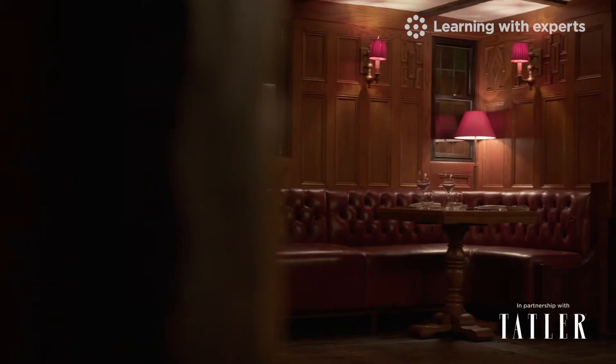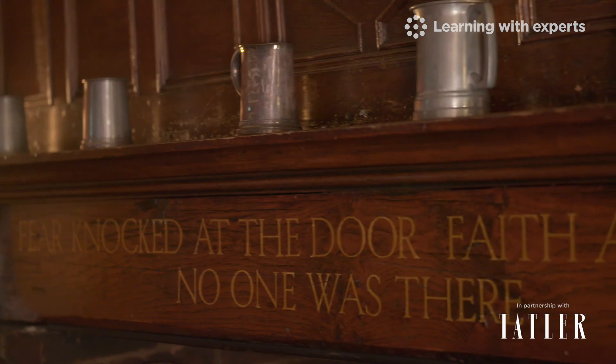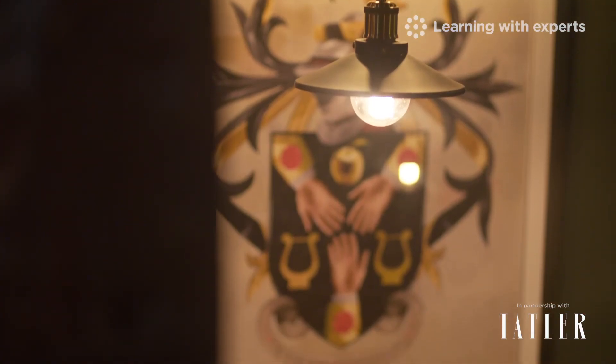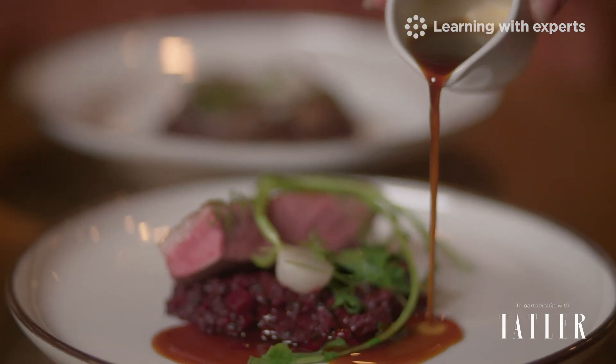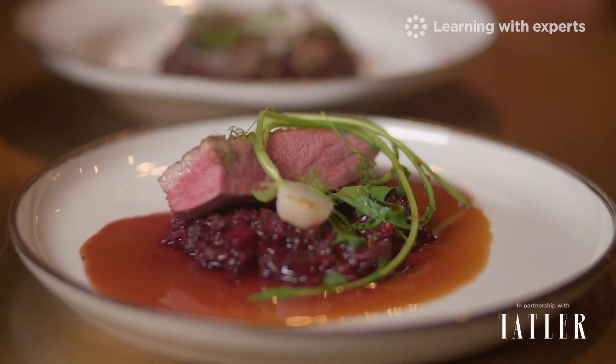Above the fireplace in the restaurant are written the words: fear knocked at the door, faith answered, no one was there. It's a phrase Heston adores - the spirit of the Hinds Head is embodied in that phrase. To be a chef and to create, to be different, you need not to have fear. With that in mind, let's make a start.